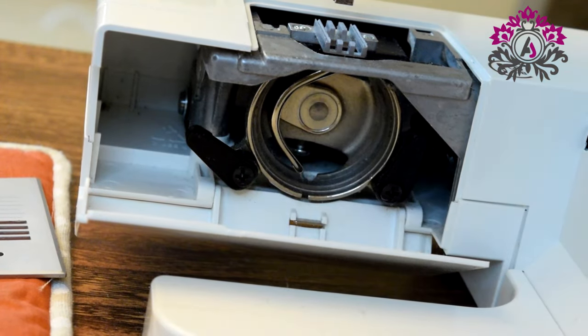Place the foot back, place the case back, and that's it — you have successfully cleaned and oiled your machine. You will see a noticeable difference in your sewing process; it's much smoother after this. Good luck with your sewing project, bye bye!